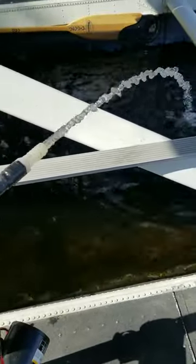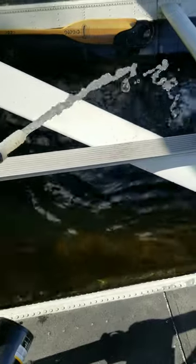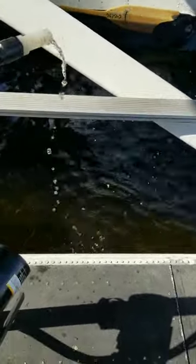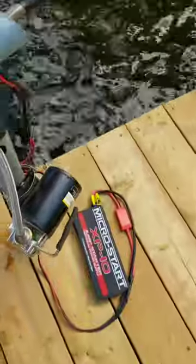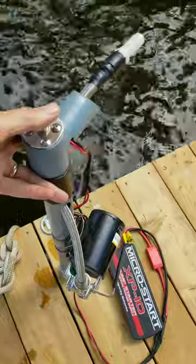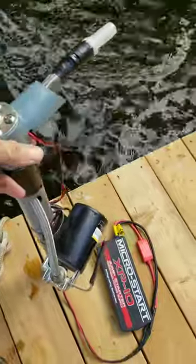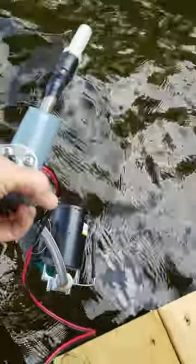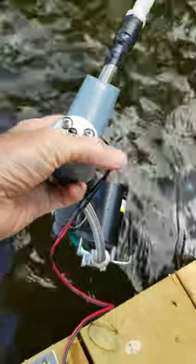There aren't many pumps out there that will self-prime like this one. You can see the setup — pushing the button on top activates the pump, which is quite noisy when it's out of the water. Again, this can be used for pumping anything out — just drop the end in the water and away you go.